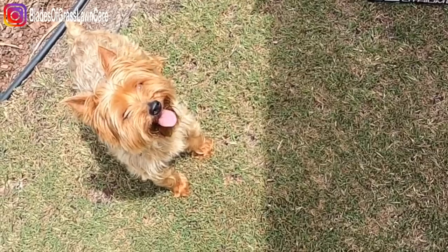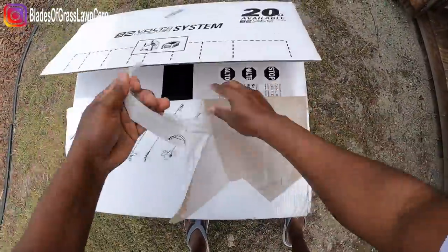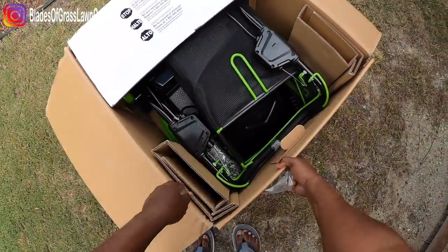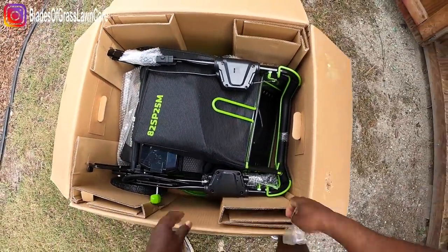Hey Bella, what do we have here? Alright guys, let's do a quick unboxing of the Greenworks Commercial 82-volt 25-inch self-propelled lawnmower.